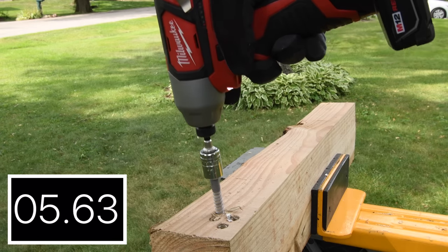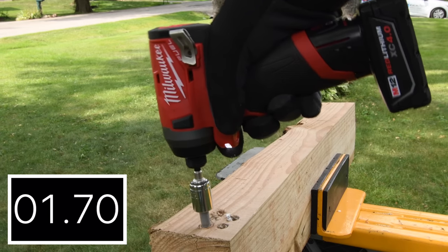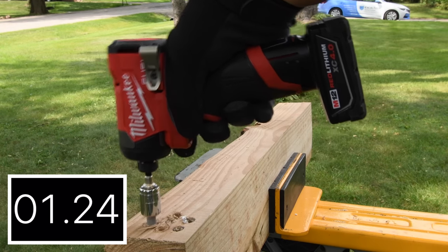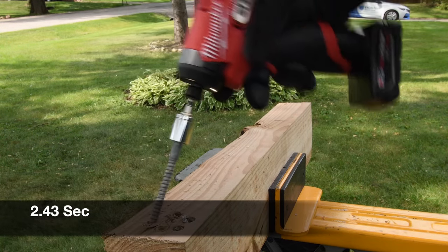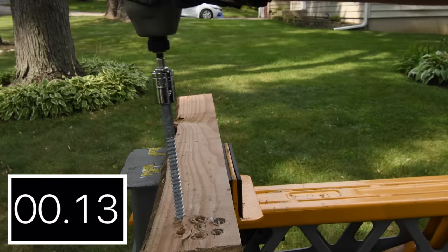This tool struggles — 6.31 seconds. 2.72 seconds. And the new model: 2.43 seconds. As you can see, the newer model got 2.43 seconds for the win, followed by the previous model with 2.72 seconds. That older brushed model is a little outdated.